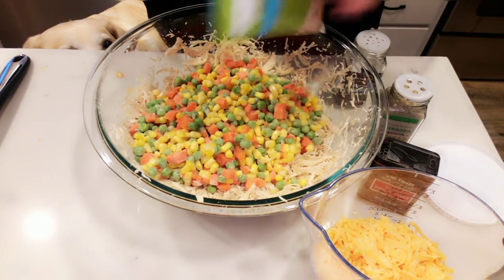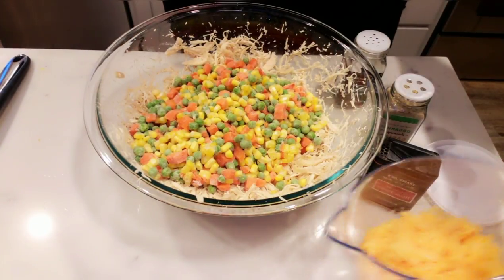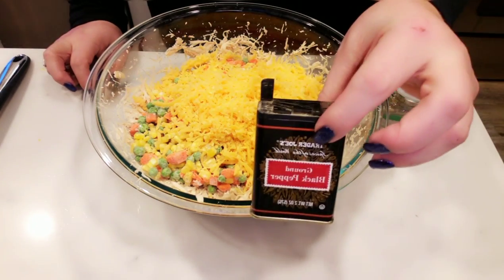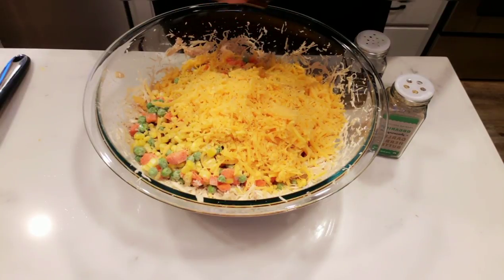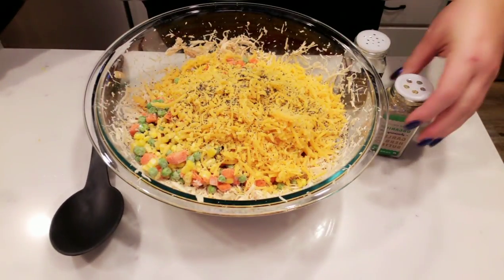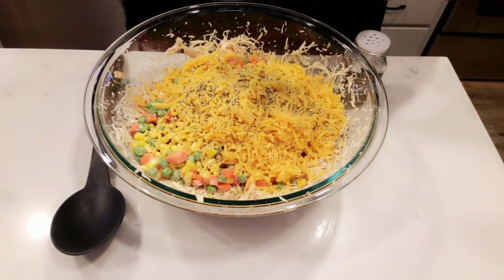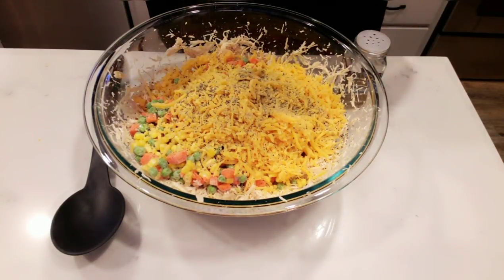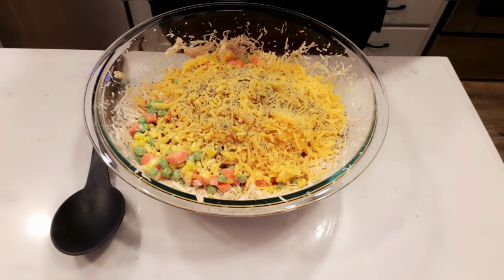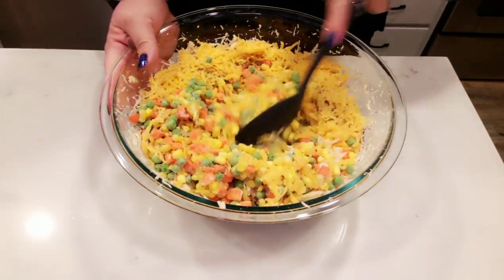Then we're going to add in our entire bag of vegetables — the recipe calls for two cups, which is about the entire bag, so I'll just use them all. Vegetables are zero points! Then one and three-quarters cup of fat-free shredded cheese. Lastly, we're adding spices: some ground black pepper to your liking — I like a lot of flavor so I load up. I'm also adding the garlic herb and butter spice I found at Ross, which adds a garlicky flavor and some herbs. Then just a bit of salt.